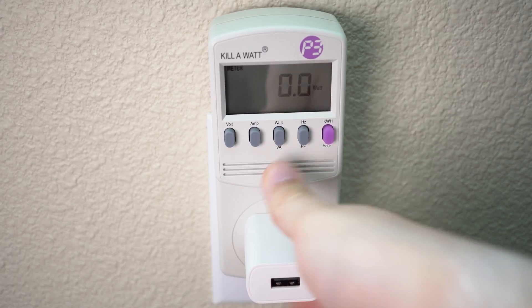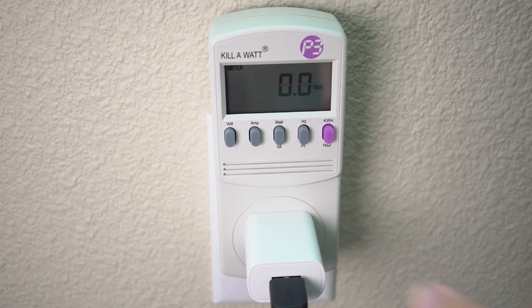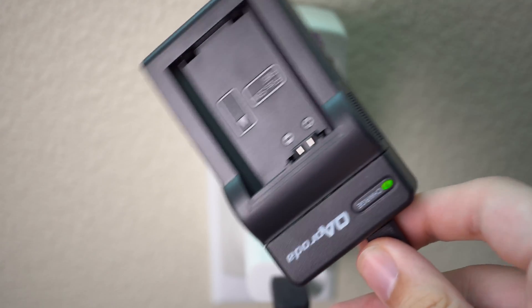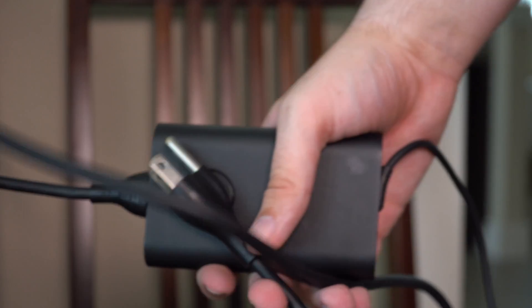Next we've got a power brick — just seeing if that's going to use anything, and it doesn't. Then we plug in a camera charger, which does have a light on it, but still no power use at all. So if your smartphone charger is in the wall, it's not going to take any juice.